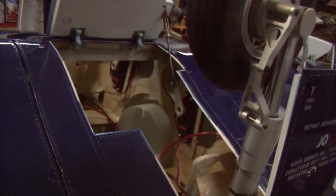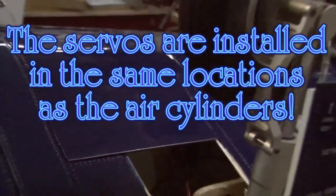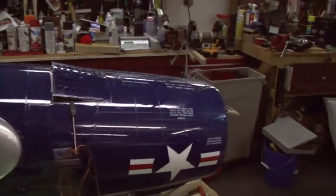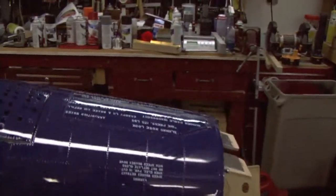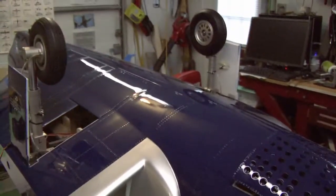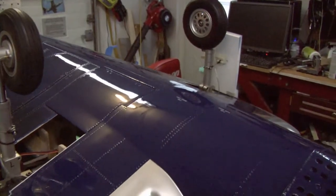Those are the retract servos in there. It's just the programming of them, and so far so good. The advantages would be no air leaks and no slamming. Very nice.